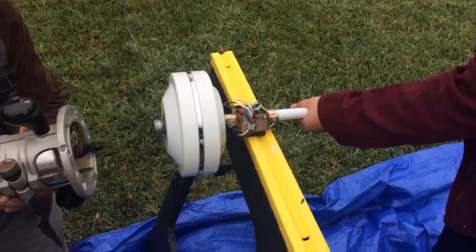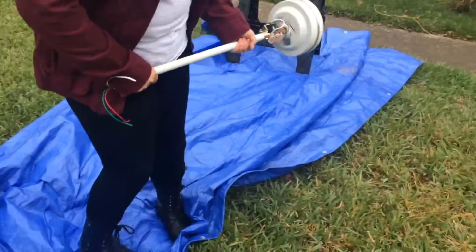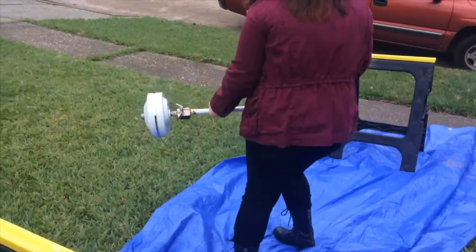After rotating the device with approximately 2500 RPM, we were able to lift the device with ease.